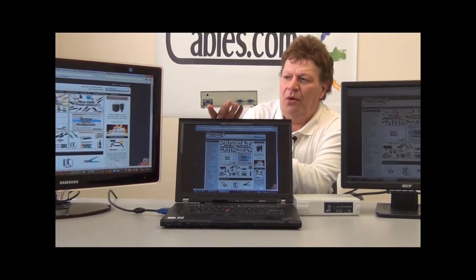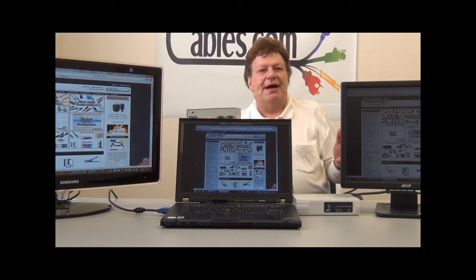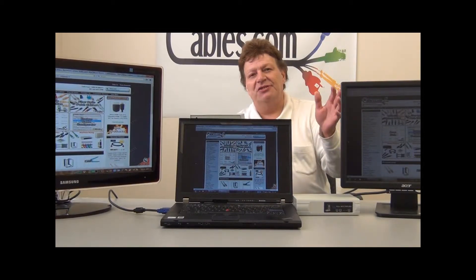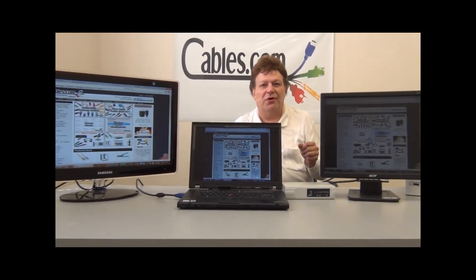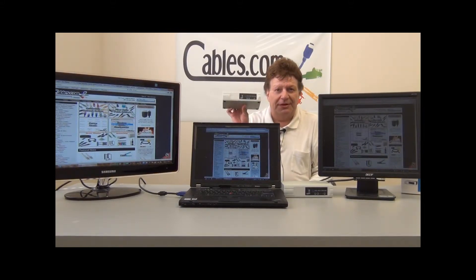This is also available in a four as well as an eight-port model. You may have seen these in perhaps an airport when you're looking at a schedule, looking for arrival times and so forth. It's a device like this that's sitting in the background broadcasting to multiple monitors.